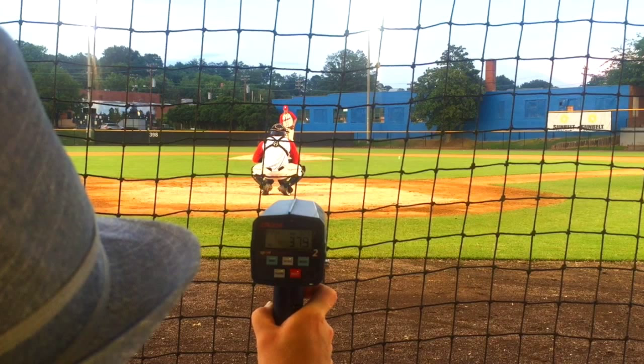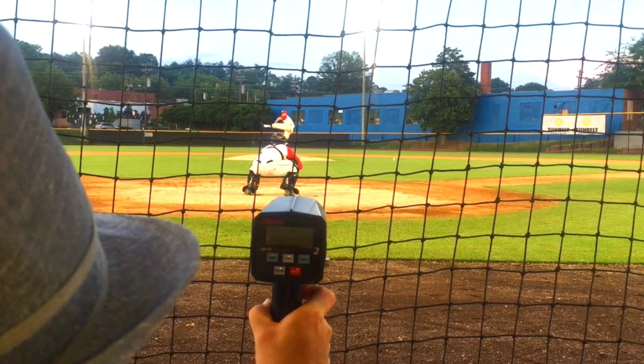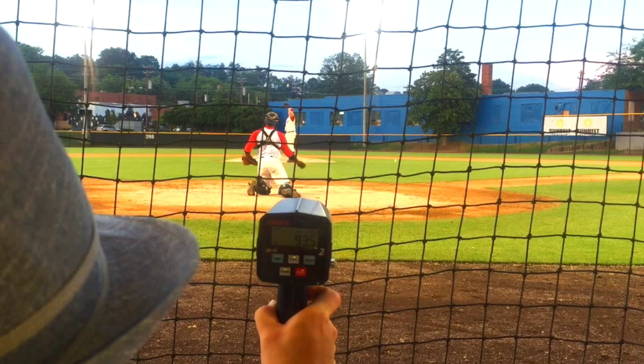I threw 93.3 on the first clip. I got a little anxious on the second one, so I didn't quite let that lift and that kick build as much as I can. But here on the third one, I now know what I need to do, so I make the adjustment. You can clearly see the difference in the foot on this one. I come in here with the throw, and there's a 93.5. They call that out — 93.5.